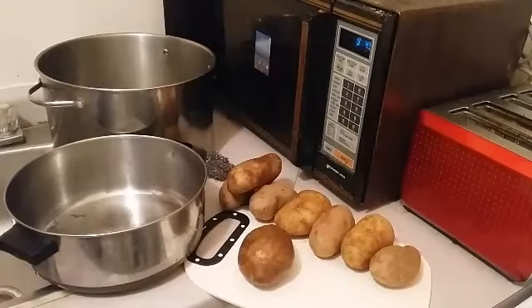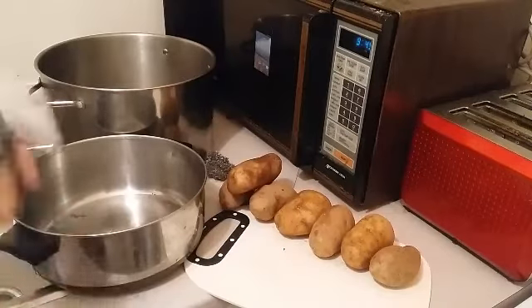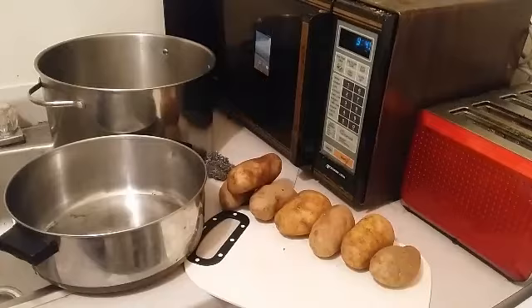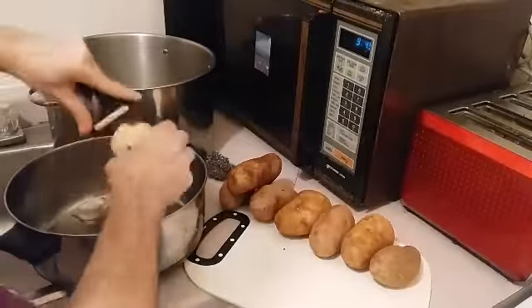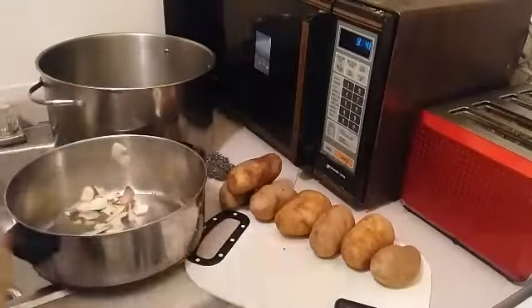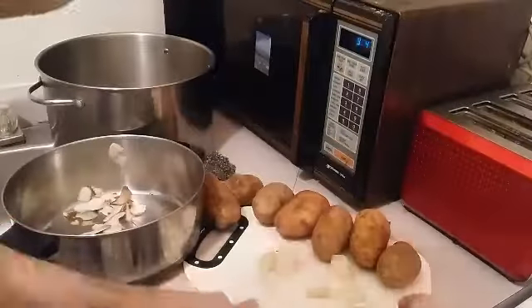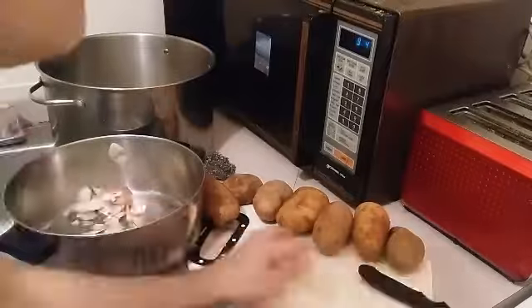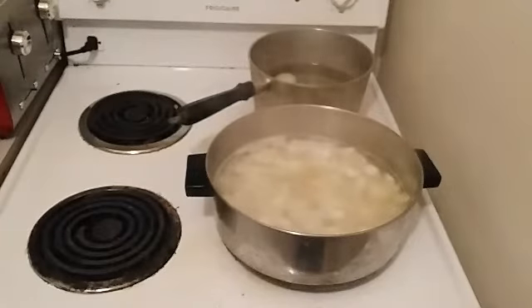So of course for potato salad, you're going to have to wash, peel, and cut a bunch of potatoes. I'm going to use a bunch — a pot load. So after they're all peeled and cut, I'm going to go ahead and boil our potatoes until they're soft.